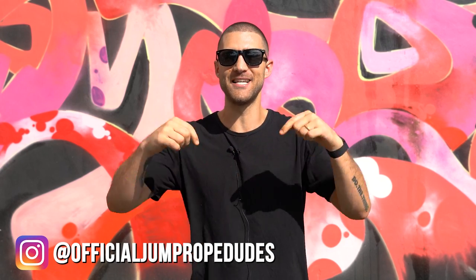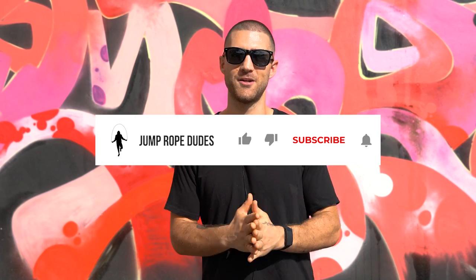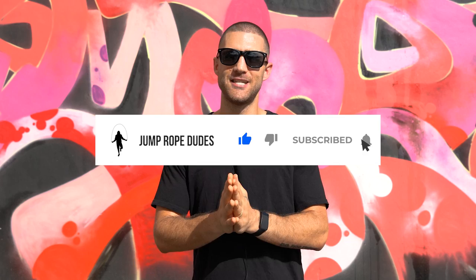Thank you so much for watching this video. You can do the double under! Once you watch this video and master it, please let us know in the comments below so we can give you some love, and feel free to tag us on Instagram — official Jump Rope Dudes — and show us your double under progress. Subscribe to the channel if you haven't already, and as always, do the thing.